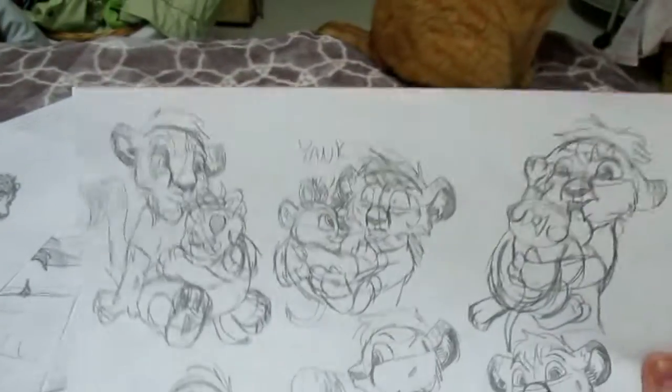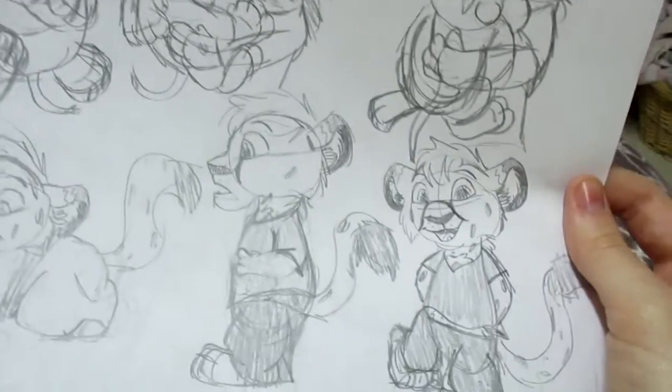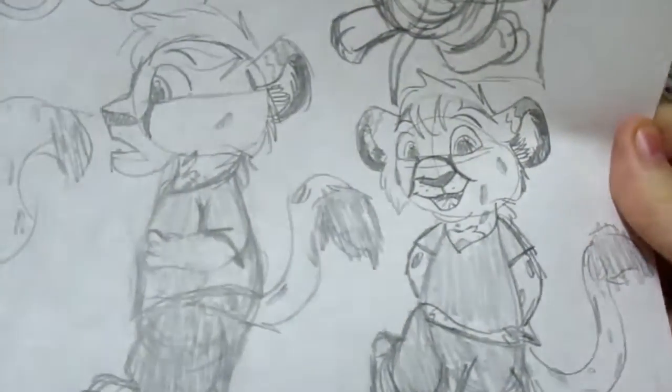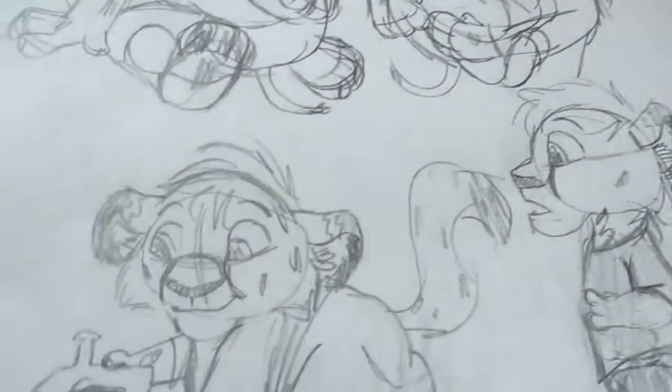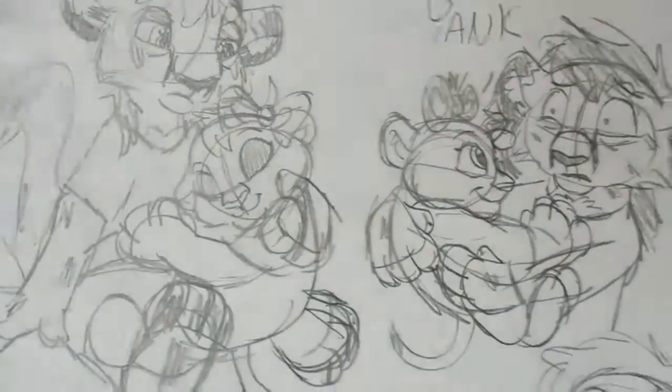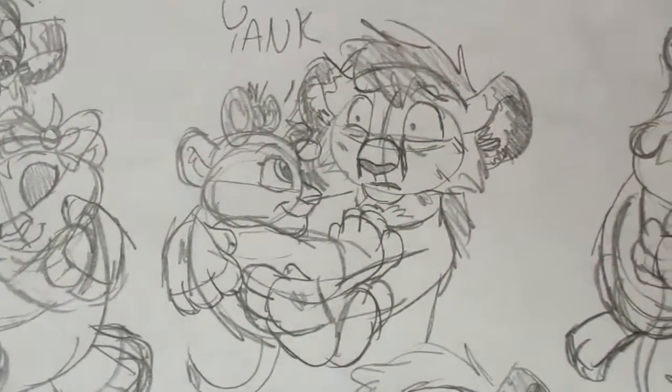Now, last thing here is this character sheet. I don't have a name for him at all, but this is what I have for him — a character sheet with his little sister.